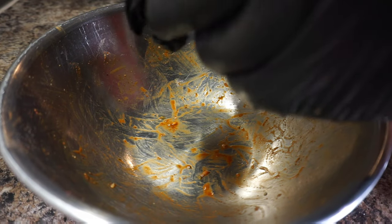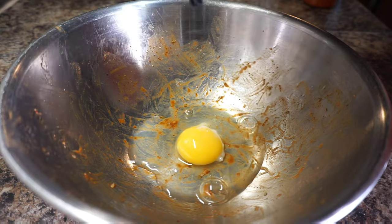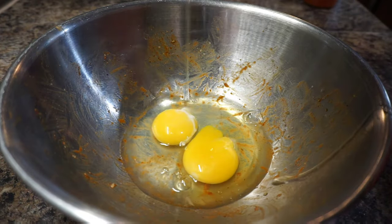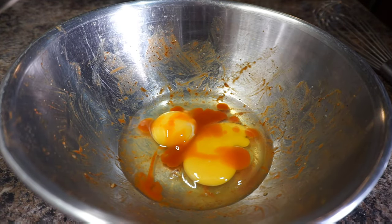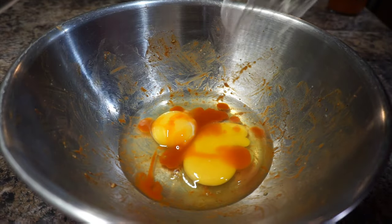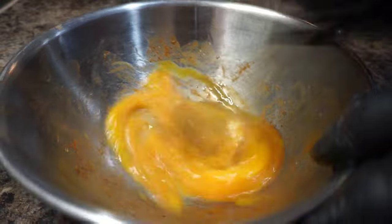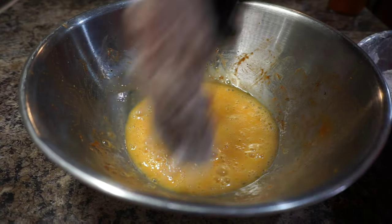In that same bowl I used to season the chicken, I'm gonna add two cracked eggs — minus the shell of course — then toss in some hot sauce and give these eggs a nice beat down. Once that's done, take your chicken, dust it off pretty good, and place it in the egg mixture.